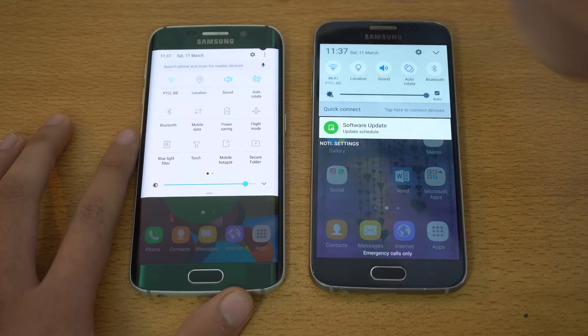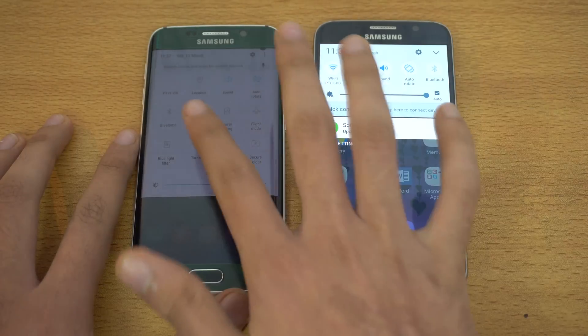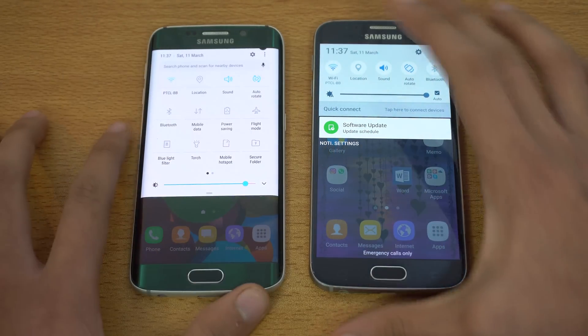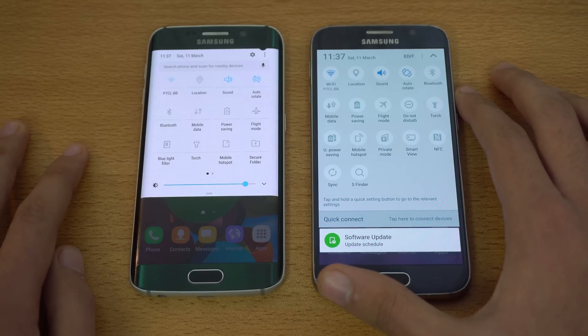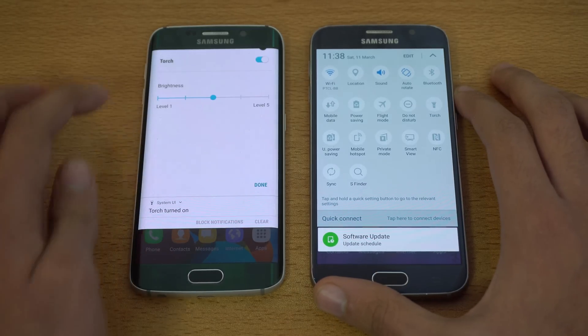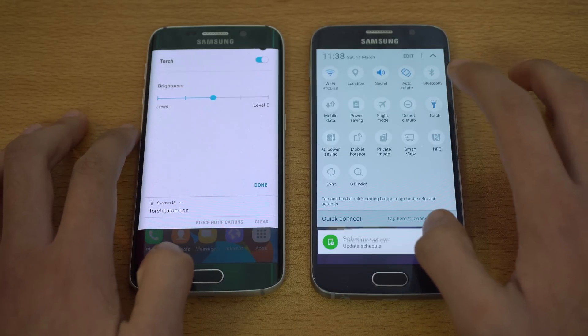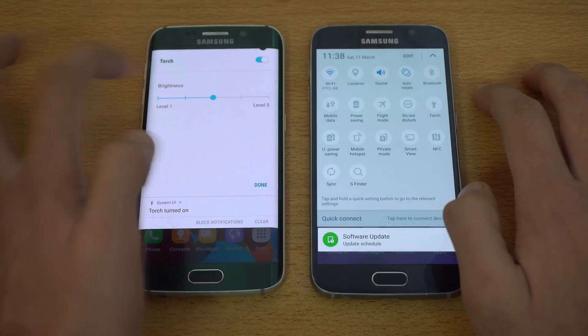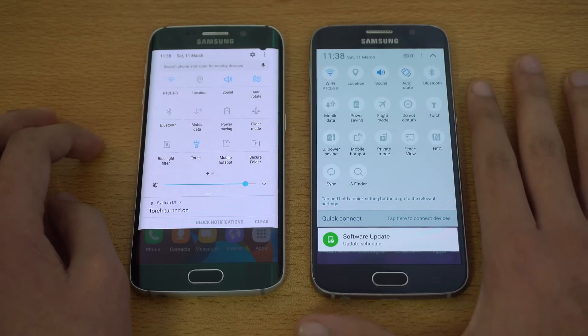We now have a search button and voice integration. All the settings look so good with the font and everything — it just stands out more. We got the torch here with individual brightness levels now, whereas on Marshmallow you just press it to turn it on and off. We also have a blue light filter, which is a night mode feature absent on Android Marshmallow.